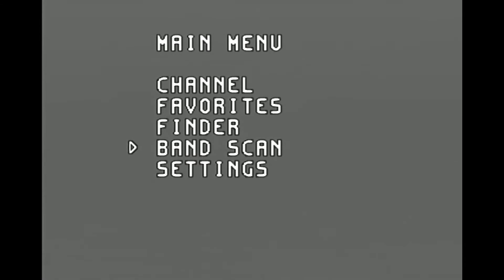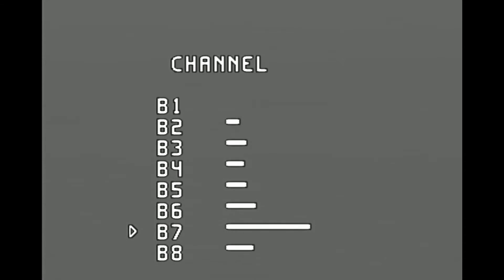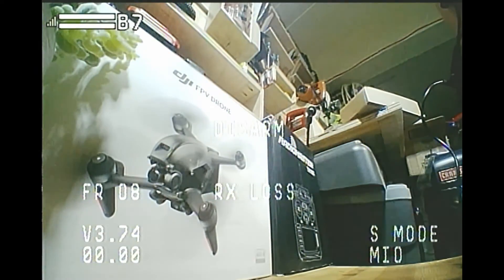In case you want to switch something around, you can move the black button sideways to go up and down — moving it up and down on the black button won't work, but it is what it is. Let's go back to band scan and press the black button again. The module will now scan for the strongest signal from the flying camera. The one we want is B7 — channel B7. Press the black button again to select it, and you can now see that we have a successful bind.